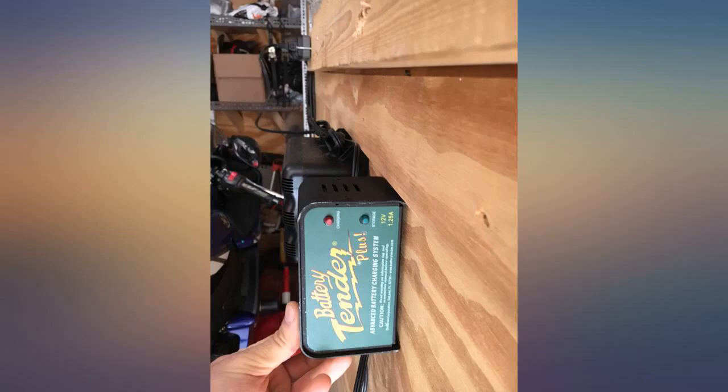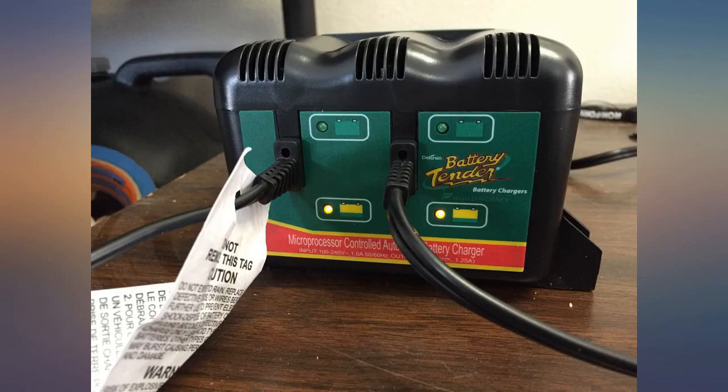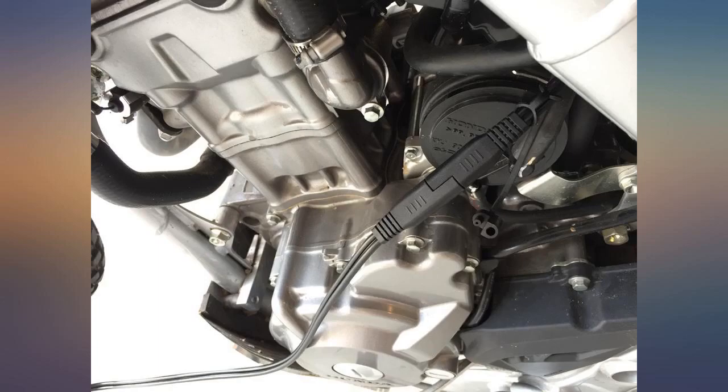I think it should be a pretty good battery tender. I like the two banks — one for my camper battery and one for my Camaro battery. They're on it for the winter so I'll see how it worked in the spring.